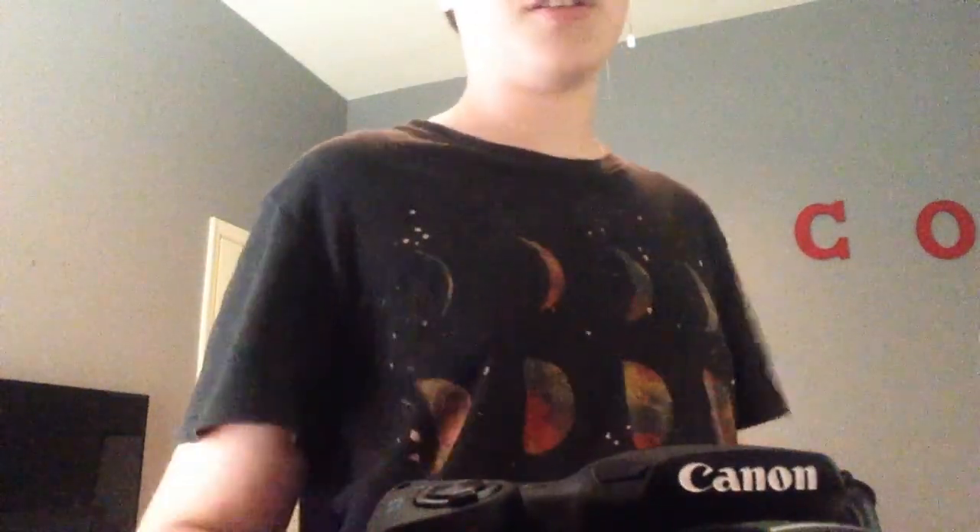But it does take really good pictures. Anyway, I'll shut up and I'll show you some pictures and a video that I took on this camera.